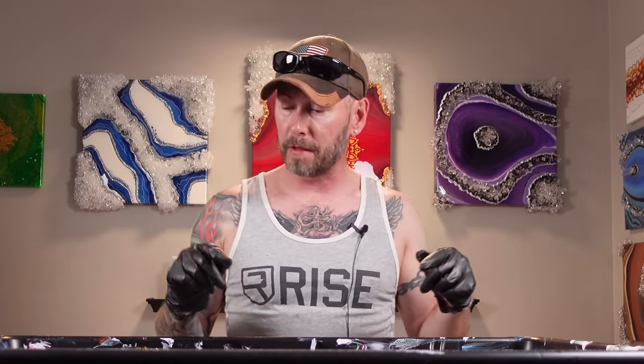What's going on guys? Welcome back to the channel. Today we're going to be doing another ghost pour with color shift colors, but I want to do it a little bit different this time using the same recipe as I did before. The recipe will be in the description below for those of you that want to try this yourself.